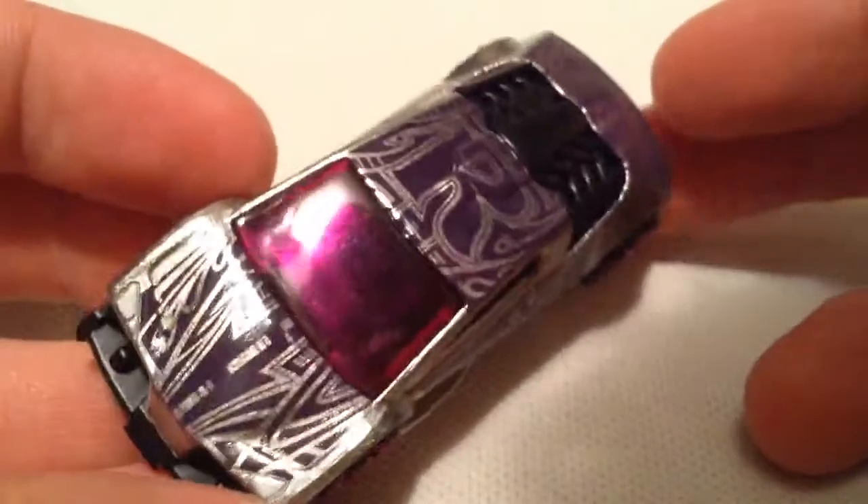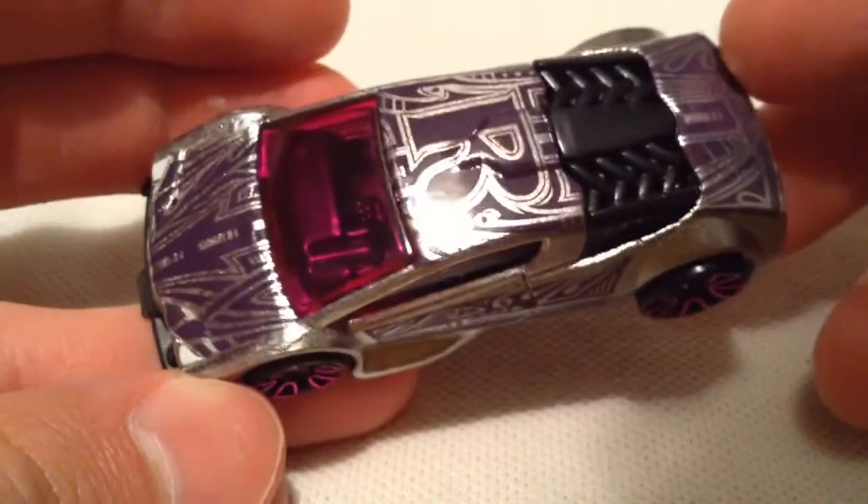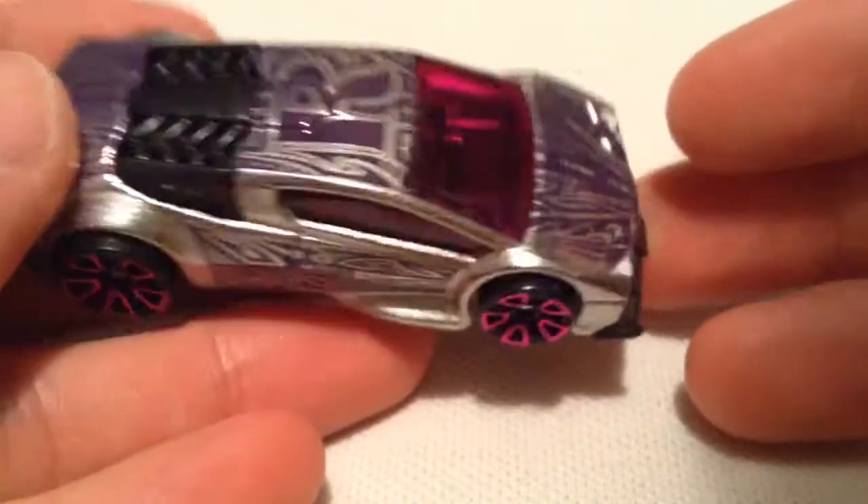So this is a fantasy casting. It's an art card, has the R on it. Has the purple, like, sharpie deco on it. It's actually pretty awesome. I like it in the purple ZAMAC finish.